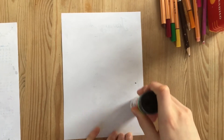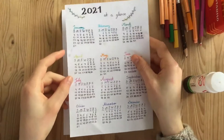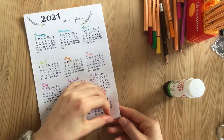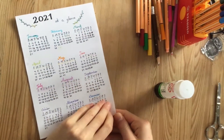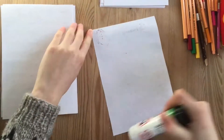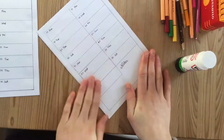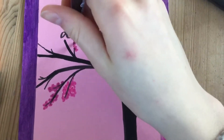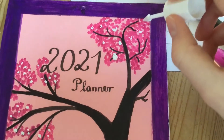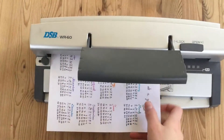Then I cut the pages apart and glued them together. I decided to wire bind my planner.